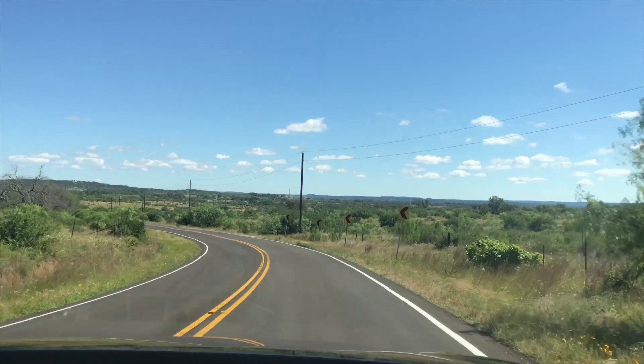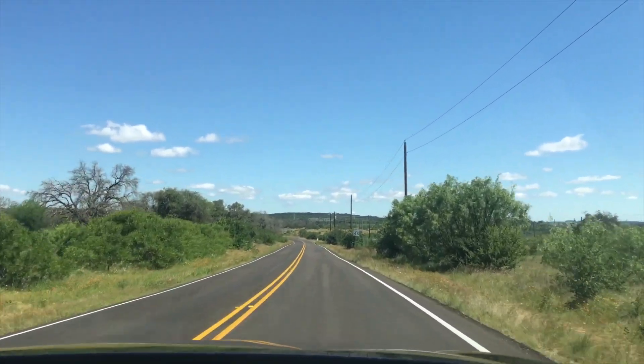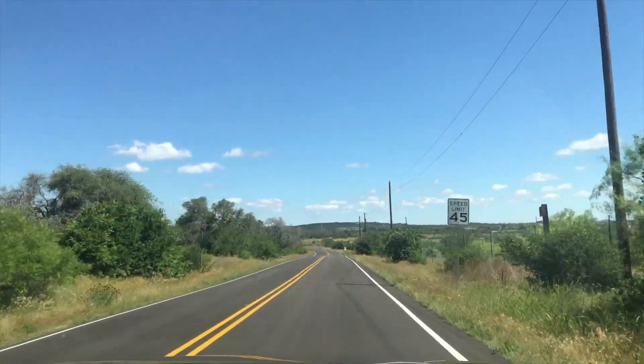We've stumbled onto a really nice road that was just too good to pass up. So we're going to go ahead and put it in manual mode and just go through the gears to give you an idea of what it sounds like.